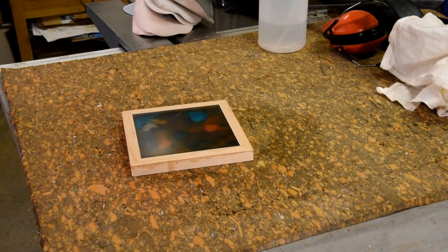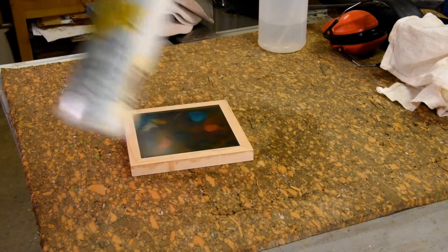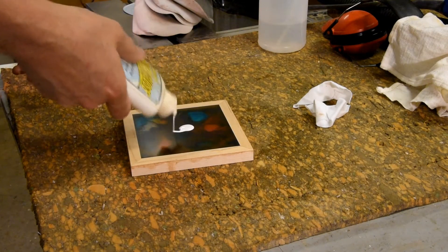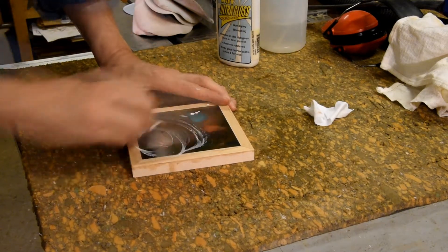Next step is to go ahead and polish it out. I'm going to go ahead and use this ultra-high-gloss plastic polish. This particular one is made by Hutt — it works well. Almost any polish that's designed for plastic, automotive work, and such will work.